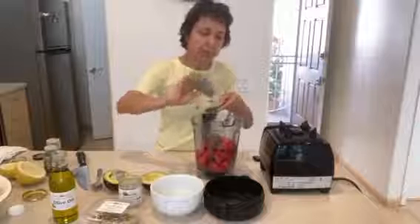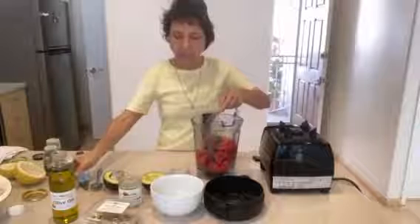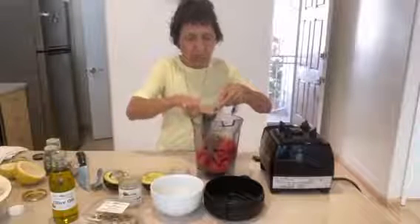And these are herbs de Provence, which contains different herbs that will give a nice little taste to your salad dressings.